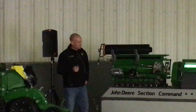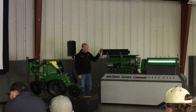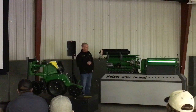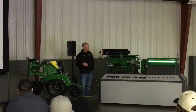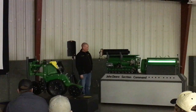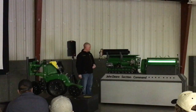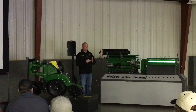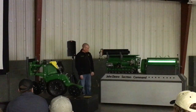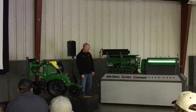Over here on the left we have Section Command — Section Command booth. There are a few guys around here running this. Basically, it has its own metering system that takes the place of the previous hydraulic meters. With this, we have the ability to shut this thing down into eight sections going in and out of headlands. They claim roughly 4% savings across fertilizer and seed — each individual section has its own hydraulic actuator that will close that gate to shut it on and off. In the event that something goes wrong, there is a spring in there so the default setting will always be open.